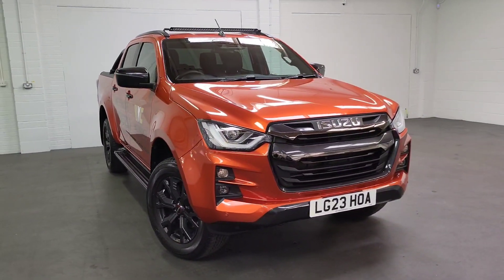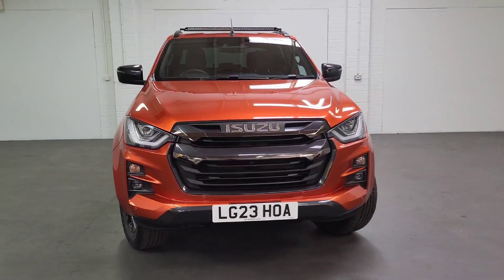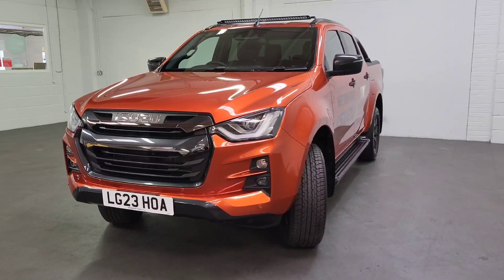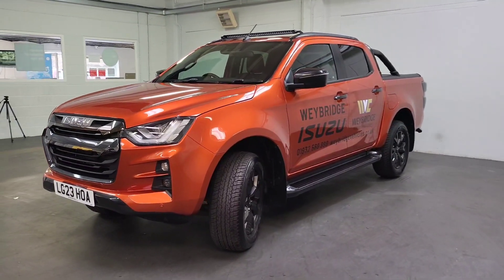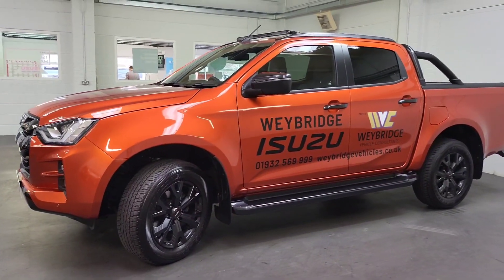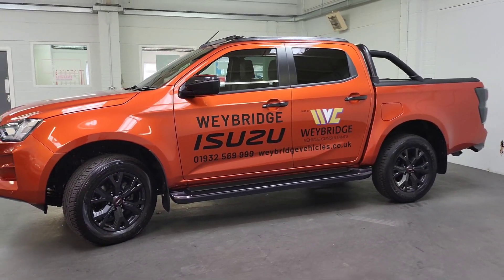Hello, welcome to another video from us here at Weybridge Isuzu. Today we're presenting our demonstrator V-Cross automatic. This is finished in Valencia orange, which looks incredible on this truck. As we move around it, you can see the different shades of light reflect differently on it, and being the V-Cross, it gives you some different accent styling.